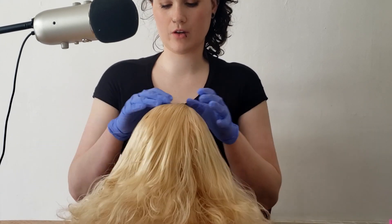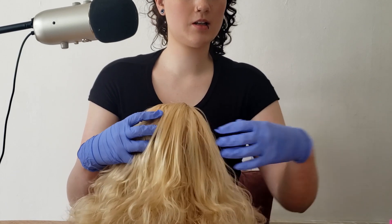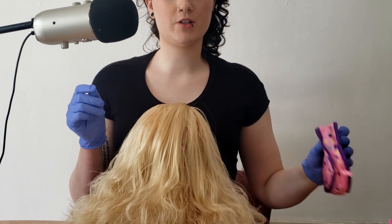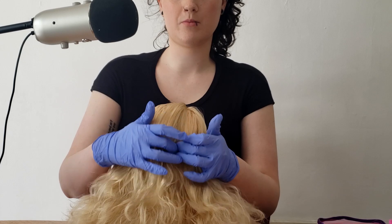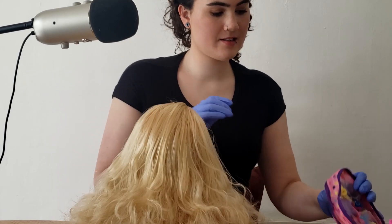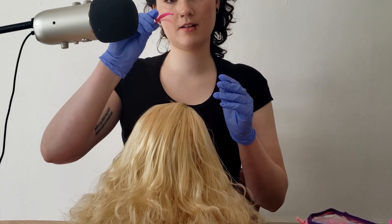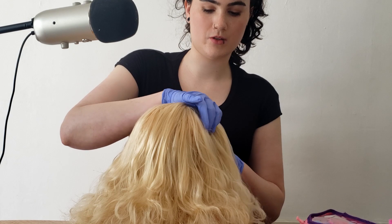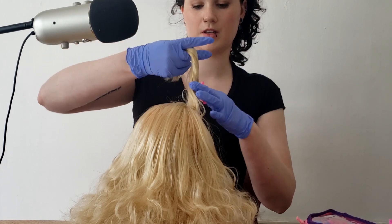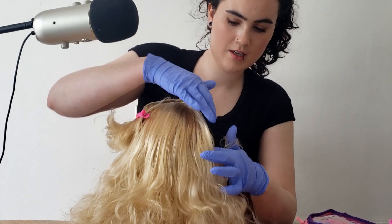Now that your hair is all brushed through, we can go ahead and get started with the scalp check. I have some clips here that I'm going to use to clip parts of your hair as I check different parts of your scalp. I just need to grab my light real quick. I'm going to use this to section off this part of your hair — twist it and clip it there so I can check this area.